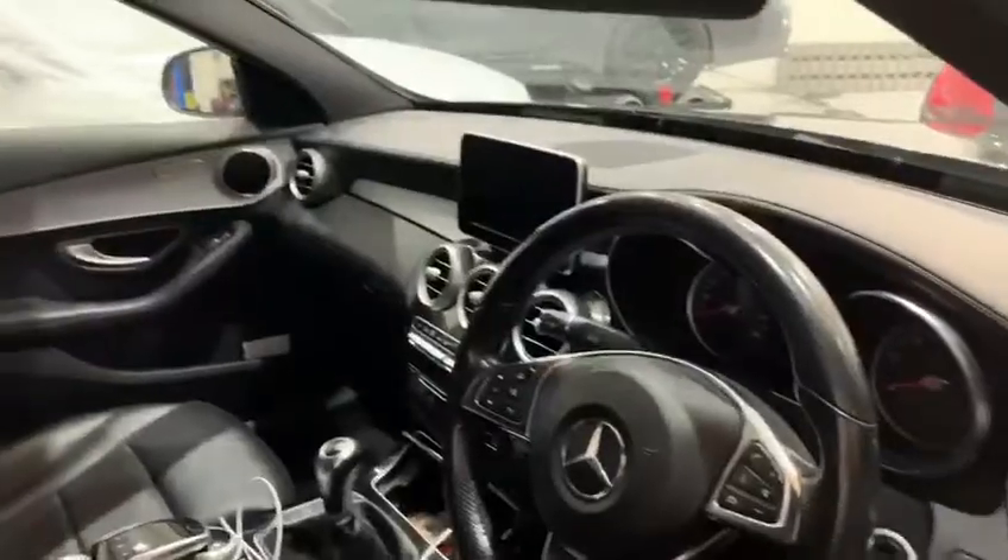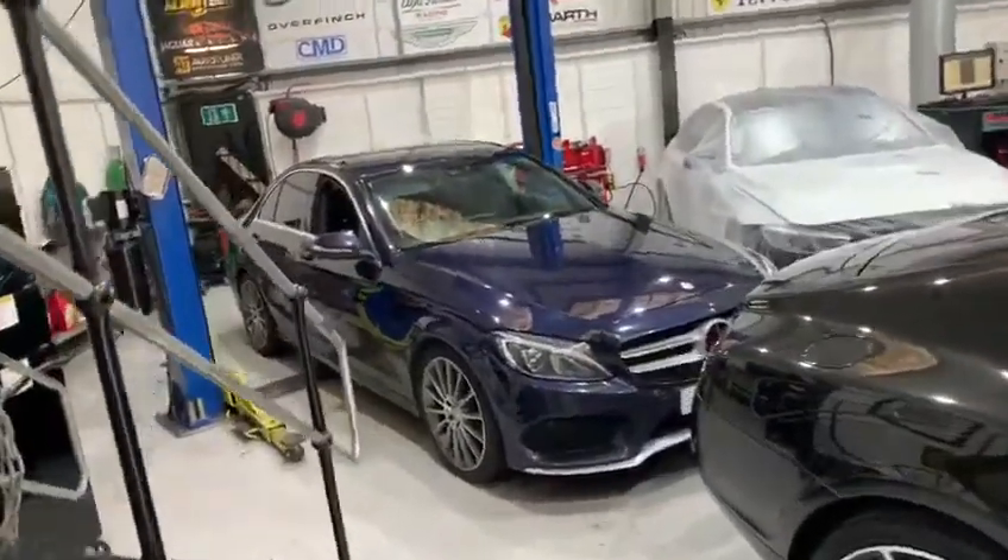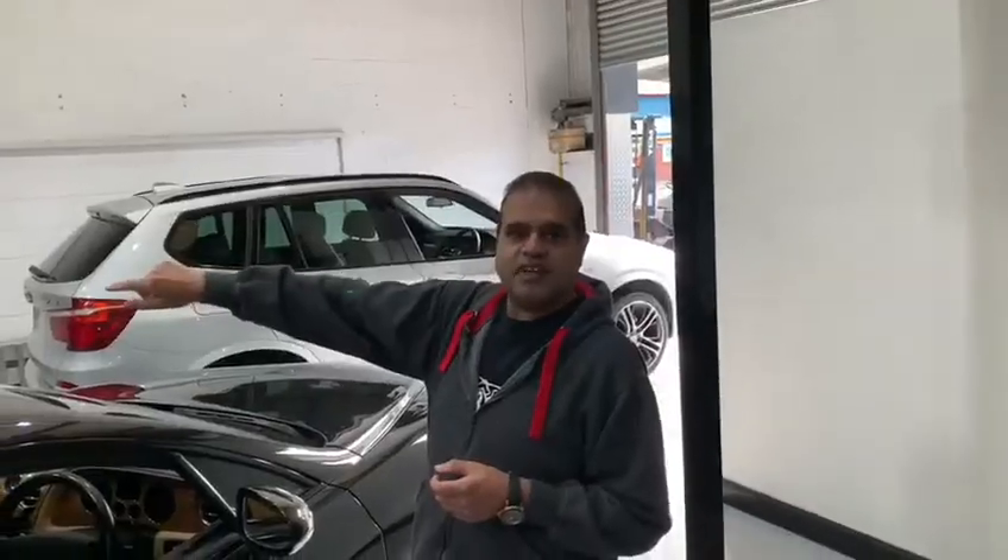We've got a Mercedes over here for a remap. And then finally over there, on the other side — Dino — we've got a BMW in for a remap as well.